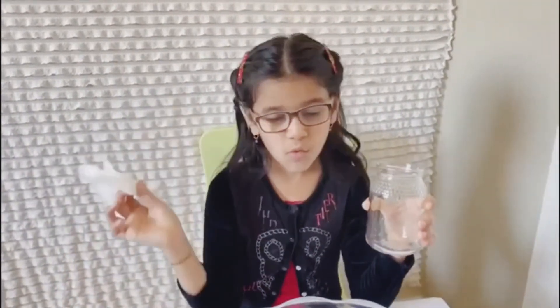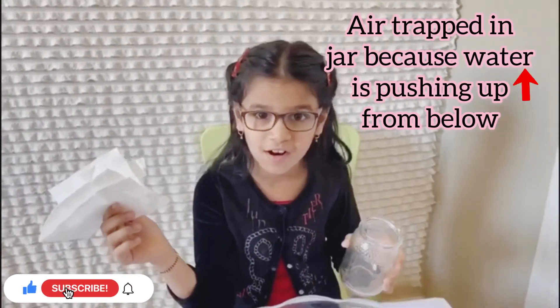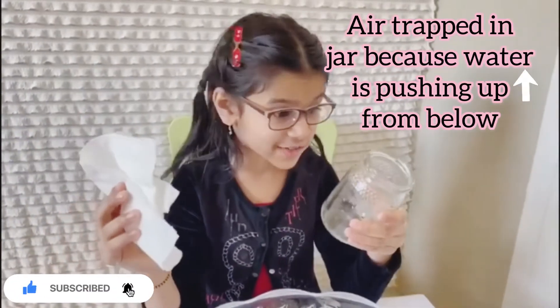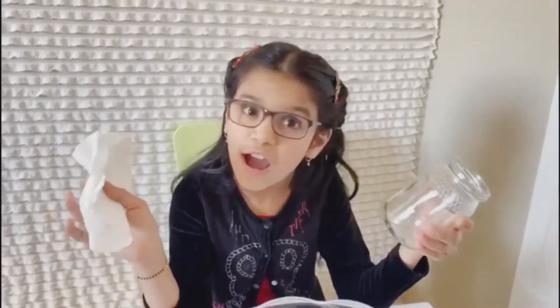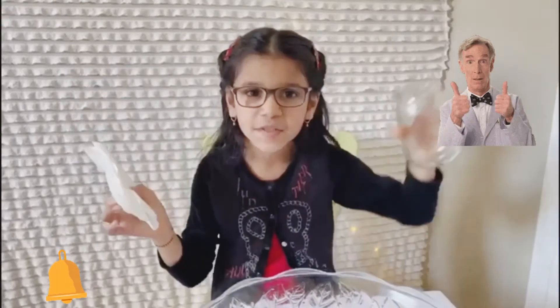The paper towel was dry because the water can't get inside it because the glass was full of air. Air couldn't get out of the jar because it's lighter than water. So this shows air takes a lot of space around us.